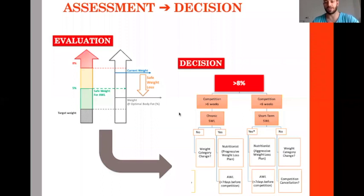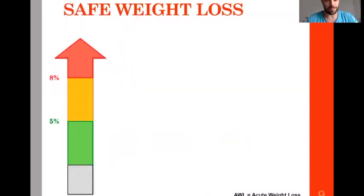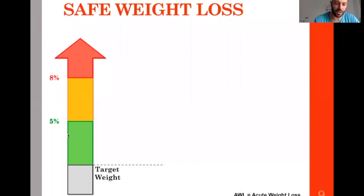All the collaborators involved in the process need to know what is going to happen. The concept of safe weight loss starts from knowing the target weight. We know that we can quickly lose around 5% of our body weight without too many consequences — this is the safe zone for acute weight loss, meaning whatever you can lose in one week.